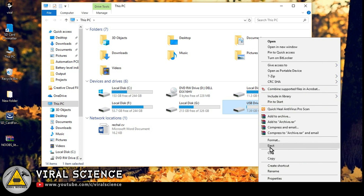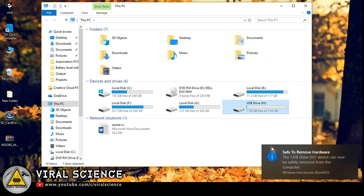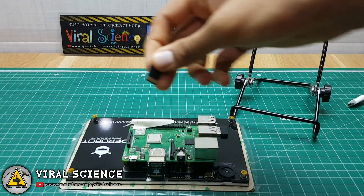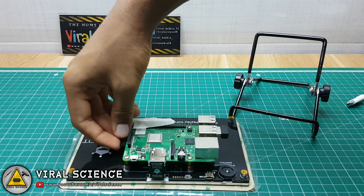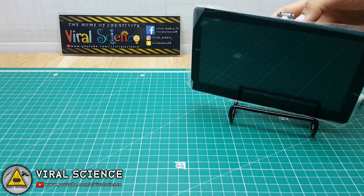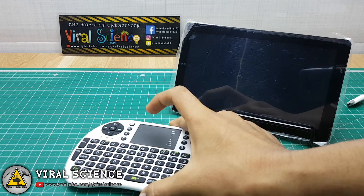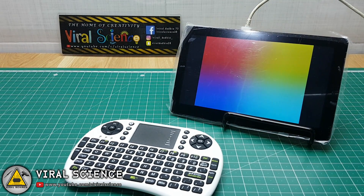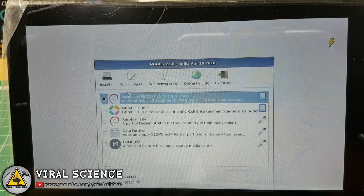After completing all the steps, properly eject the SD card — it's very important. Now we will insert the SD card into our Raspberry Pi. We have also connected the USB dongle of our wireless keyboard. Now we will connect the 5V 2A power supply, which will also power the display.